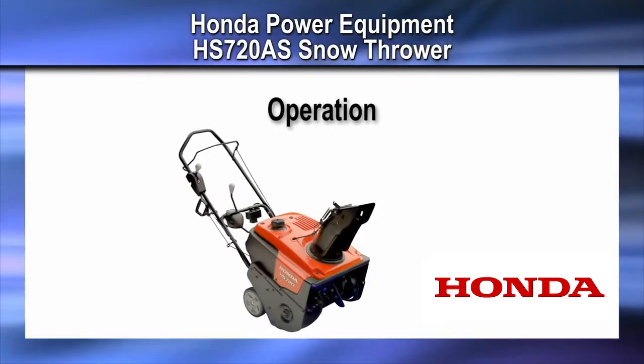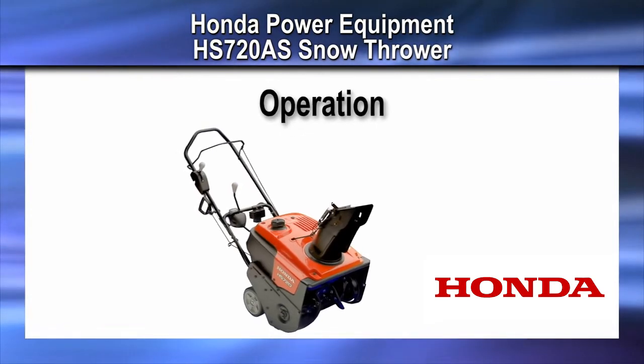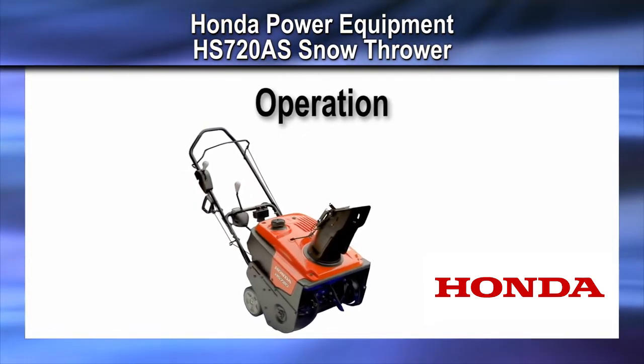Welcome to the Honda Power Equipment video on the HS720AS Snow Thrower operation.